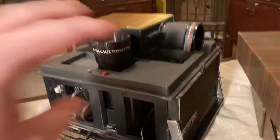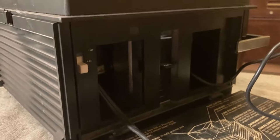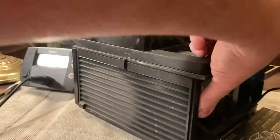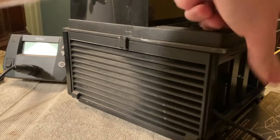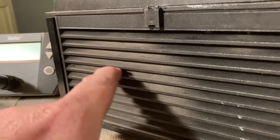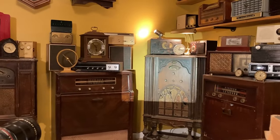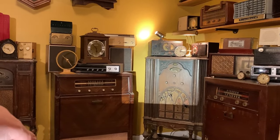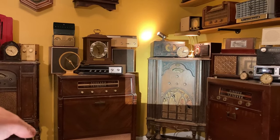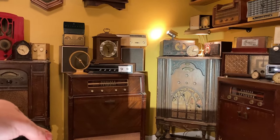I guess it's time to plug it up. Let me spin it around where it needs to go and we'll try plugging it in and see what happens. I've plugged it in. Let's try the fan — yep, it's right there. Let's see if the lamp burns out. Nope. Very cool.